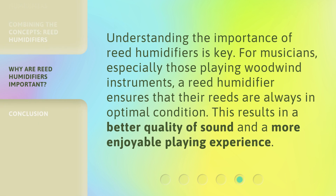Understanding the importance of reed humidifiers is key. For musicians, especially those playing woodwind instruments, a reed humidifier ensures that their reeds are always in optimal condition. This results in a better quality of sound and a more enjoyable playing experience.